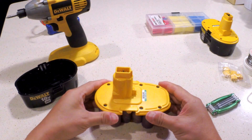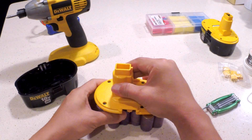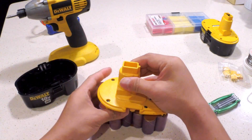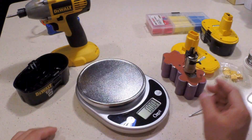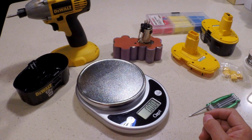You just have to wiggle it, maybe push it against the top to get it out of the way. Just as a side note, this conversion will save you a whole lot of weight.